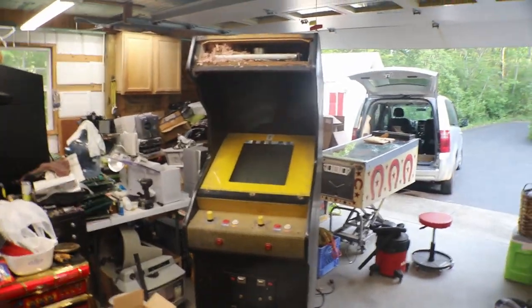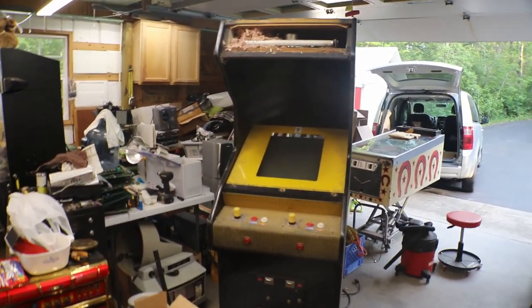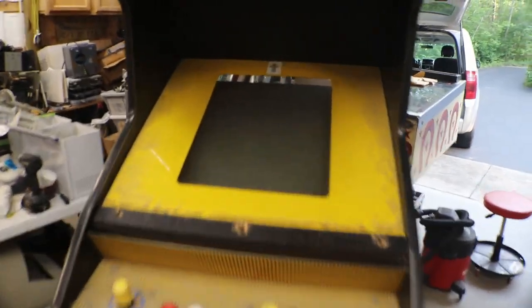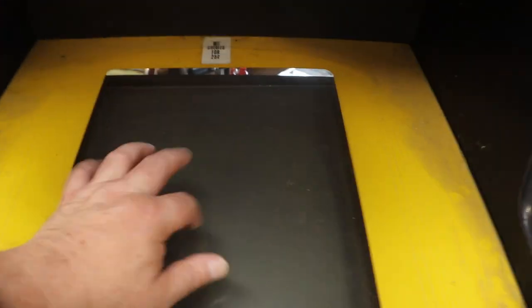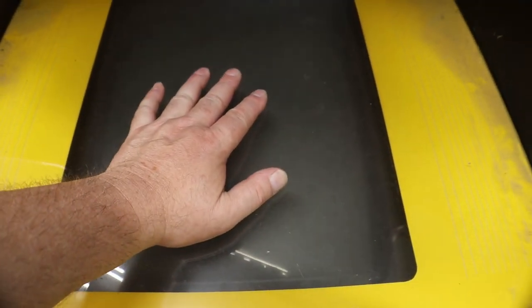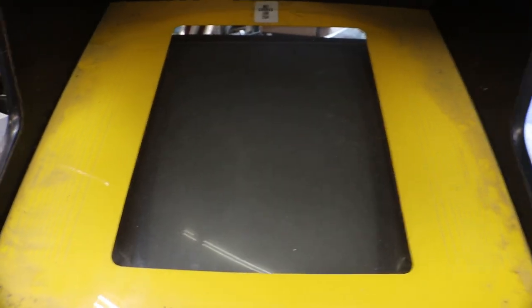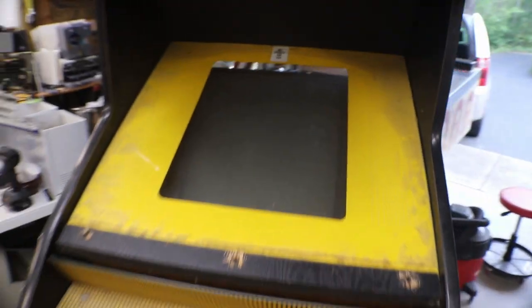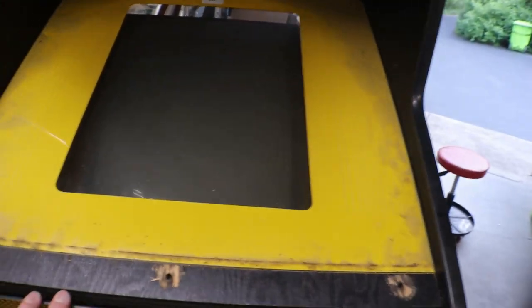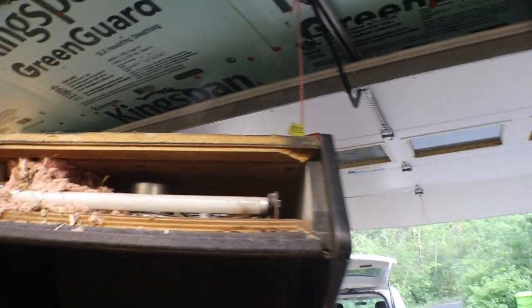How's it going everyone. Today in this episode we're going to start switching our Time Soldiers over to an LCD. We're going to get rid of that funky old Machu monitor and put in a nice little LCD.